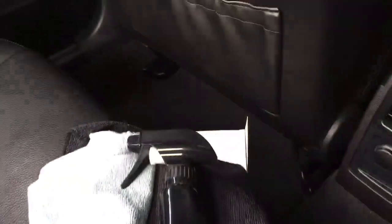Before we do anything, we want to get all that loose muck, dirt, and dust off the seat before we go any further, so we'll vacuum that up first.